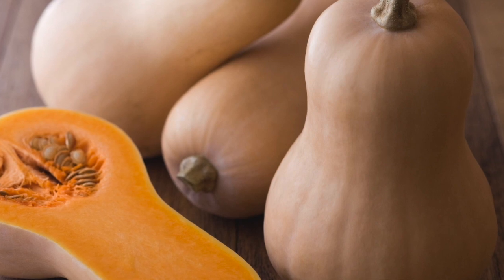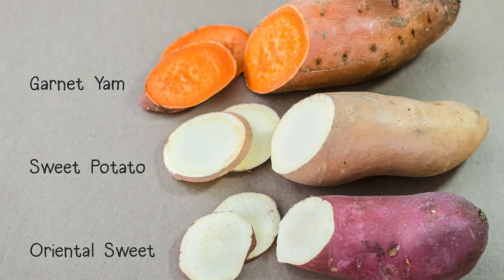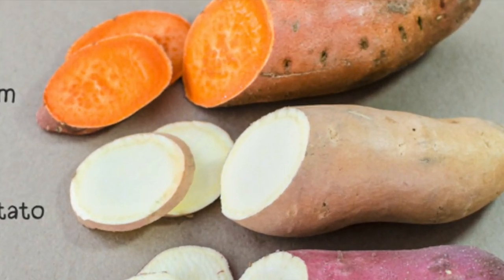Butternut squash is one of the common fall and winter produce. I compare it to yam and potatoes, for those of you who don't have it in your country.